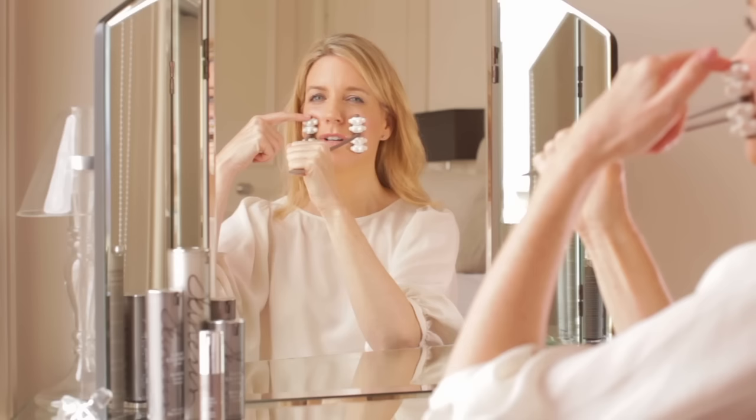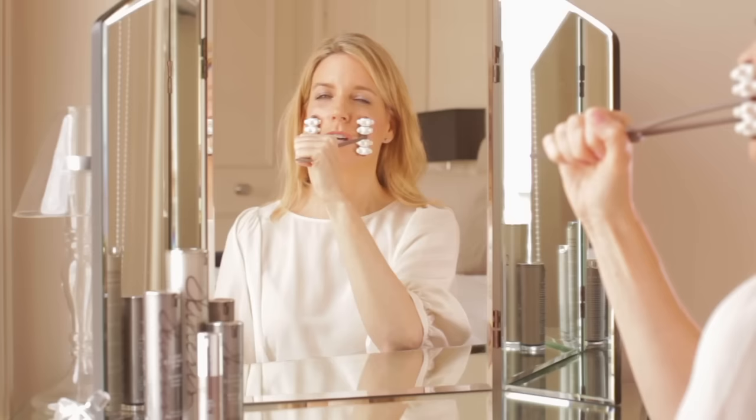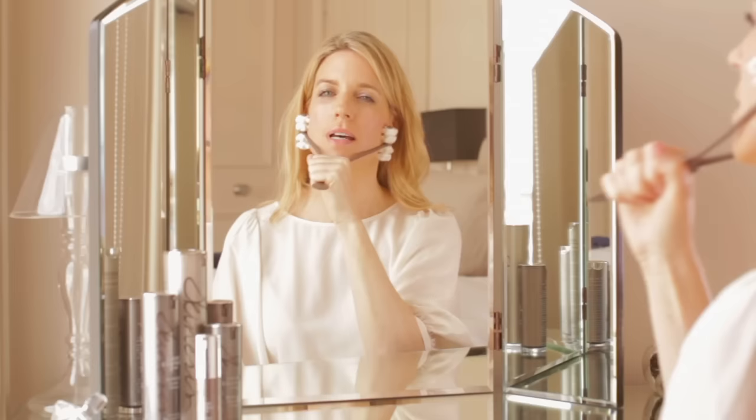Once the top roller hits into your cheekbone, this is where you need to stop. Don't roll up really far towards the eye because this area is very delicate. What you want to do is go up to about here — sitting just on the cheekbone — and push and roll. You can do each movement six times or so, or just do what's comfortable for you.